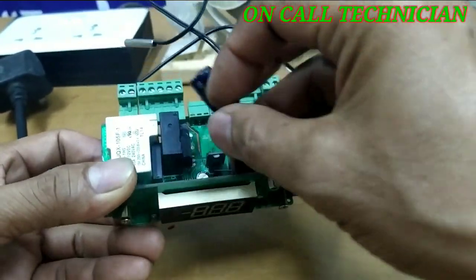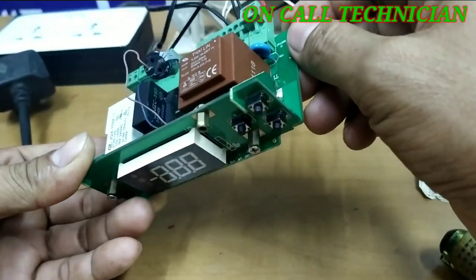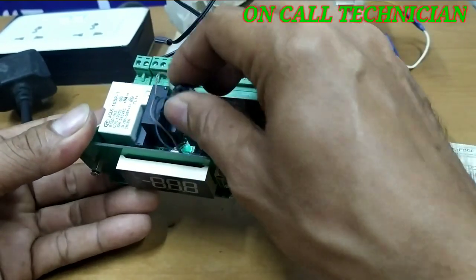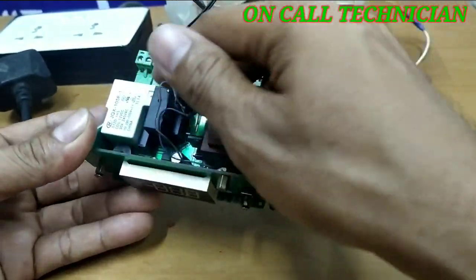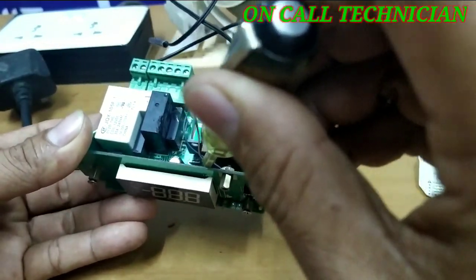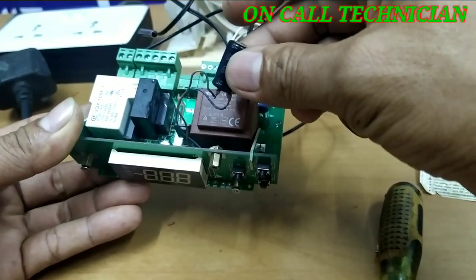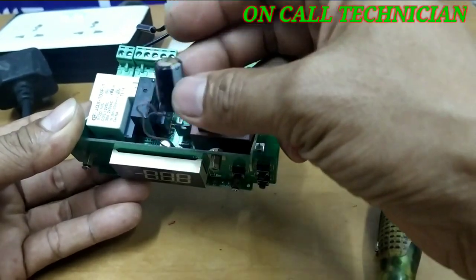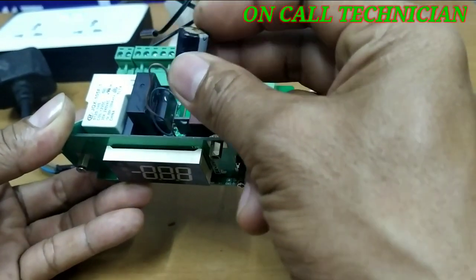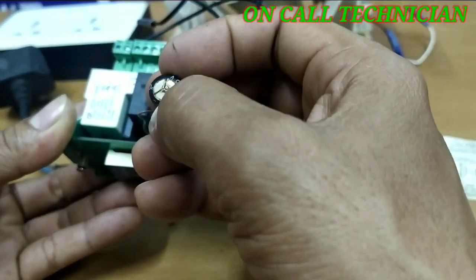Someone has repaired this control before. There is a wire here where the positive must sit on top of the PCB, but they used a wire instead. Look at this — it's a rusty and bloated capacitor. Maybe this is the issue.